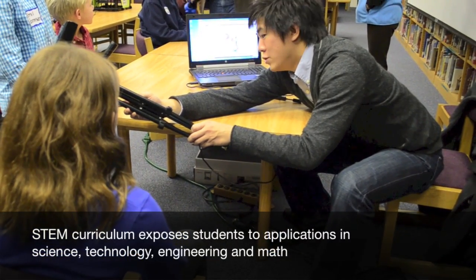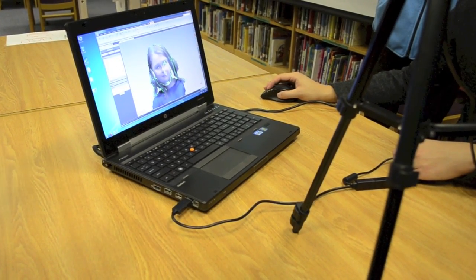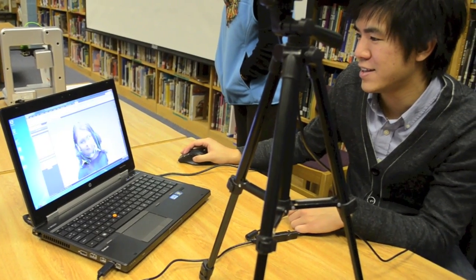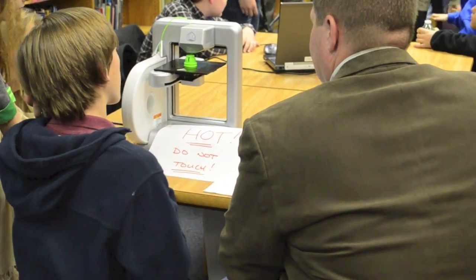With the right tools, even 5th graders can shape, design, manipulate and print 3D models. Recently, Geomagic showed students how they could scan, model and make during Brassfield Elementary School's STEM event.